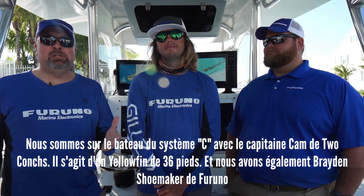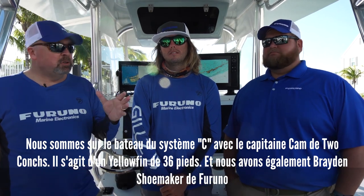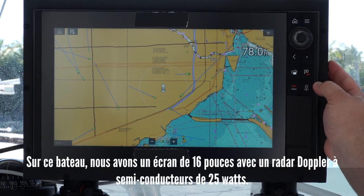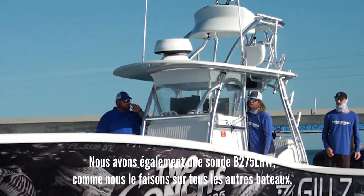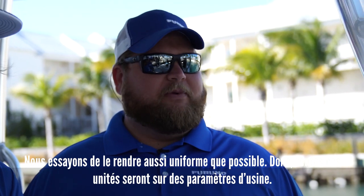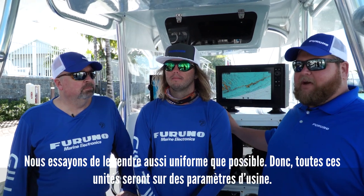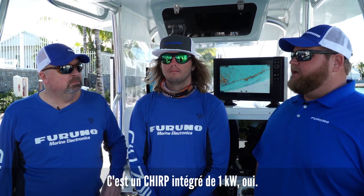Here we are on System C's boat with Captain Kam from Two-Konks — a 36-foot Yellowfin — and Braden Shoemaker from Furuno. On this boat, we have a 16-inch display hooked up to a 25-watt solid-state Doppler dome. We're also going to have a B275 LHW transducer, just like on every other boat — trying to make it as even a playing field as possible. All units are on out-of-the-box settings, and this is also a built-in 1KW chirp system.